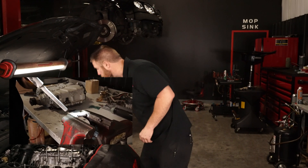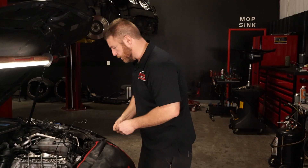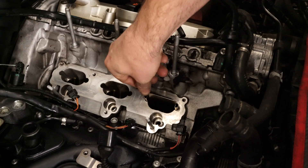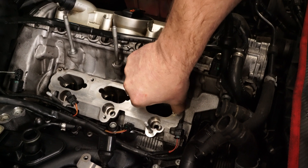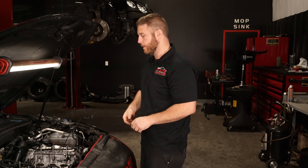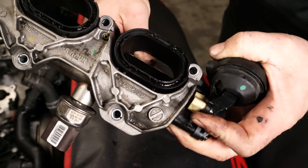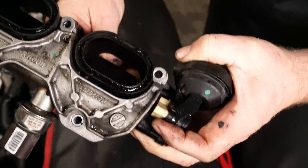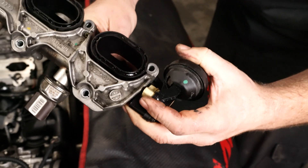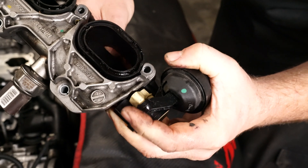We'll also clean off the IMRC plates — they slide in here into the intake. When you put them back together and stack the lower intake on, they have to be positioned so they're not held in place, otherwise you get a fault code. This is the correct way — see how it can move? It's vacuum operated. If it gets caught behind and can't move, that's the problem.